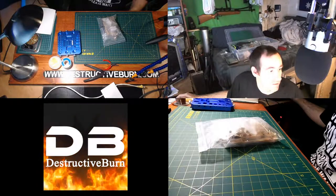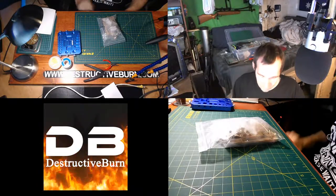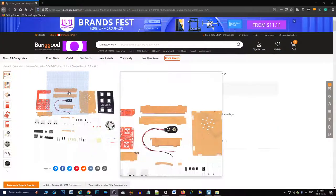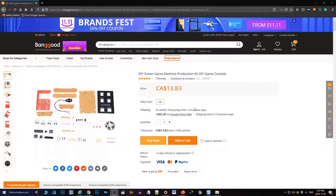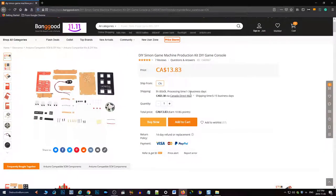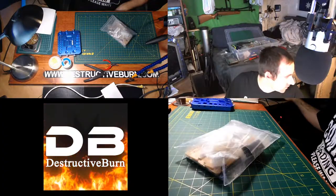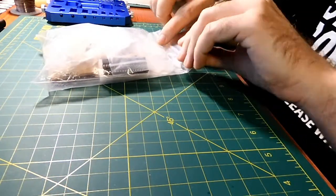Hey guys, today I'm going to be doing a DIY project of the Simon Says game that I bought off of Banggood. I want to show you the Banggood site — let's put this on the bigger screen here so you can see it better.